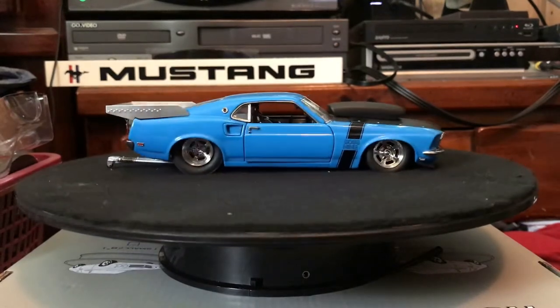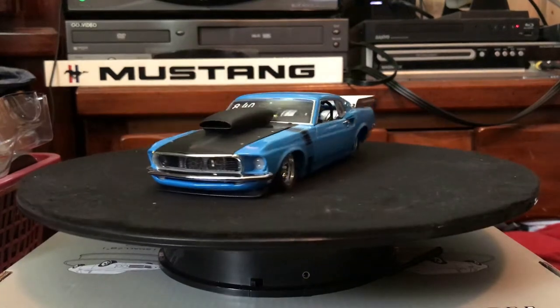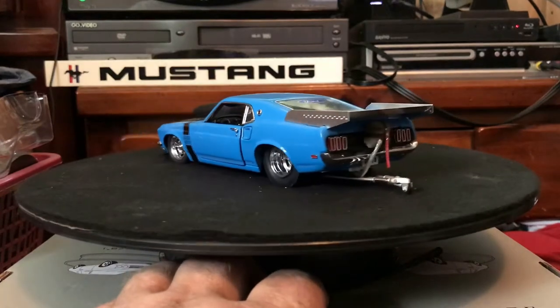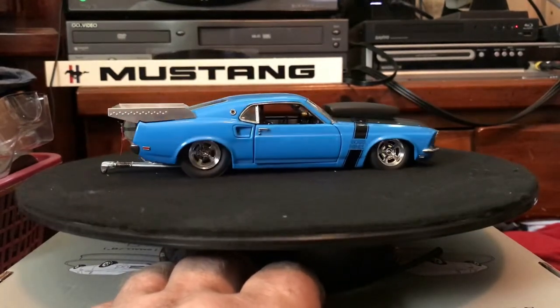Hello everybody. Today I'm going to be doing a review of a 1/24 scale Danbury Mint die cast. This is the 1969 Ford Mustang Boss 429 Pro Street Machine.